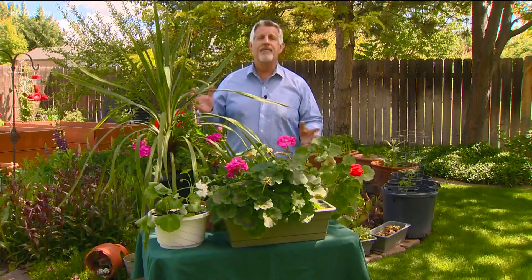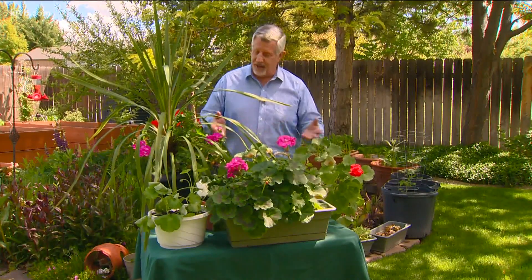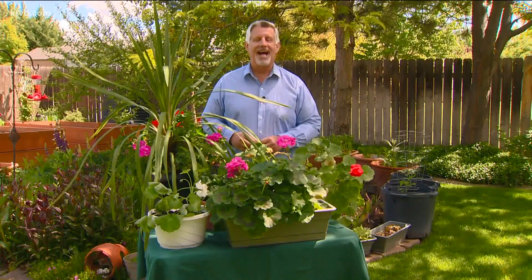Geraniums can grow up to two feet tall and wide, so give them plenty of room to spread. Water regularly, fertilize them about once a month, and you'll have bright colorful blooms that will last throughout the summer.